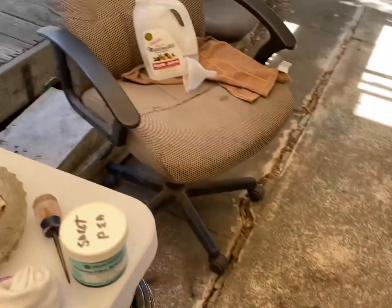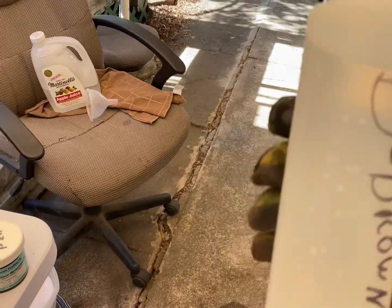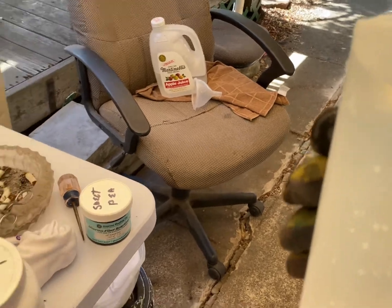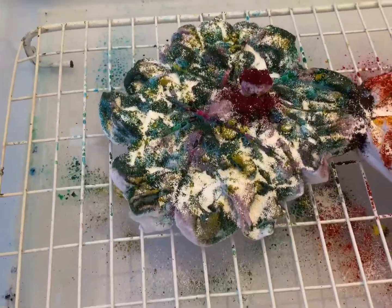Pour half the tea kettle in each jug, and then just go through it where the water's not so hot it burns your hand. You still need to have some kind of protection, and then you start adding the dye.